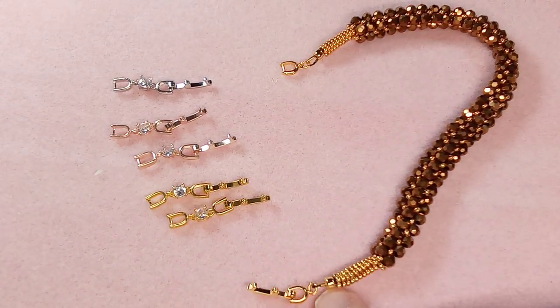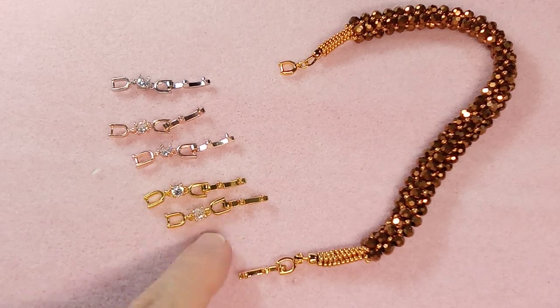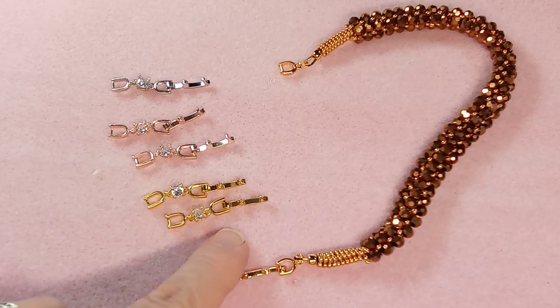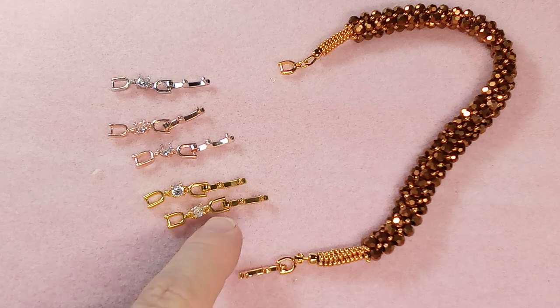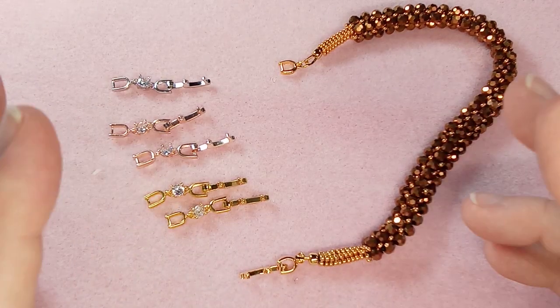Hi everyone, Emma here. I'm going to show you how to use one of these extender clasps. These are from BBCraft — it's part of a collaboration where they send me products and I do videos on how to make things. I wanted to show you how to use these extender clasps because they are great.